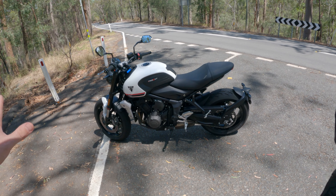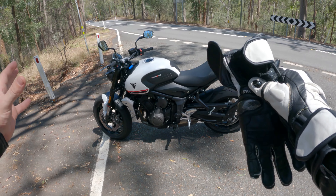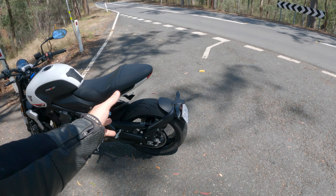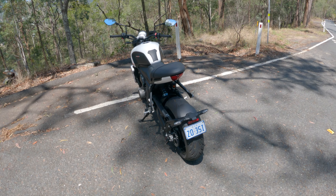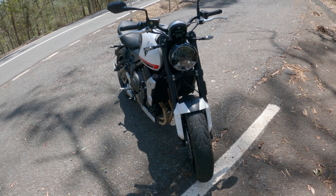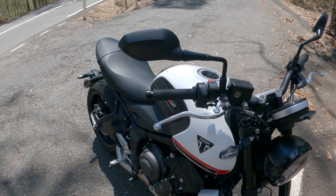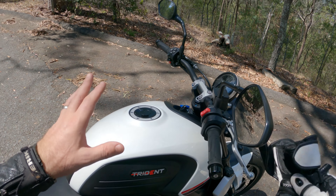First up, it looks fantastic. It is a great looking bike. It's compact, it's kind of stubby, the tail looks fantastic. It's just a nice looking bike and the fit and finish is good too. We've got this sexy round LED smoked headlight. It looks great. It's kind of a metallic finish on the paint. It just looks really good, it's well finished.